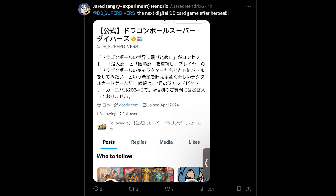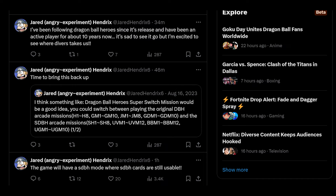In terms of tweets, the game will have a Super Dragon Ball Heroes mode where Super Dragon Ball Heroes cards are still usable. And obviously it's exciting for him. I'm not really sure — I don't think we'll ever get this game outside of Japan, but it is what it is.